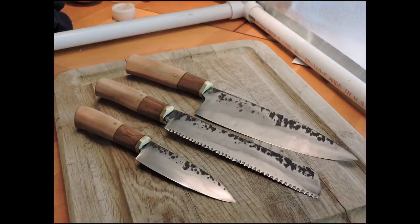My name is Isaiah Washington and in this video I'm going to show you how I created this three piece kitchen knife set.